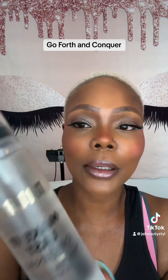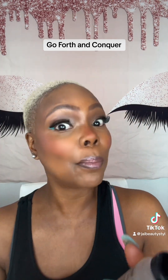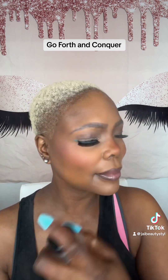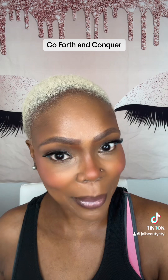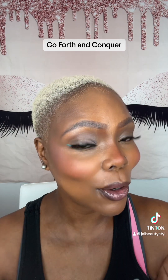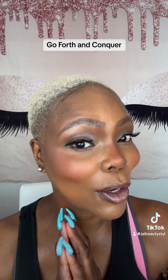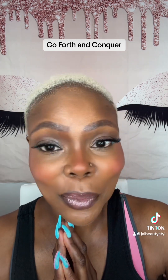Let's spray on a little of the Milani Make It Last the Original. This will dry down, melt everything together, and we are ready to go and be great. Go forth and conquer. Remember, you are beautiful.